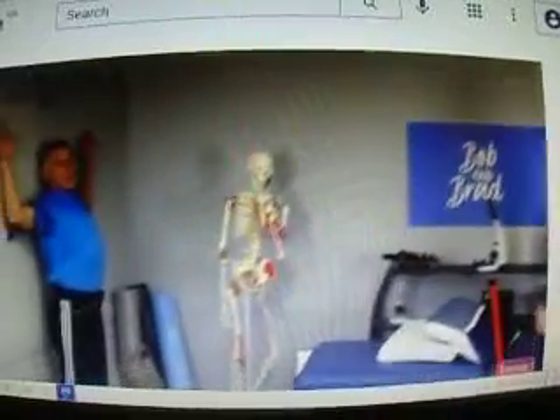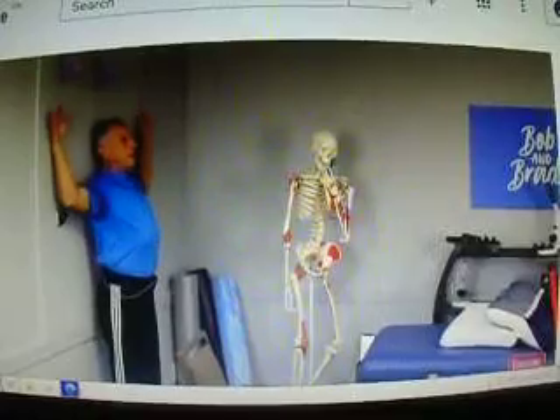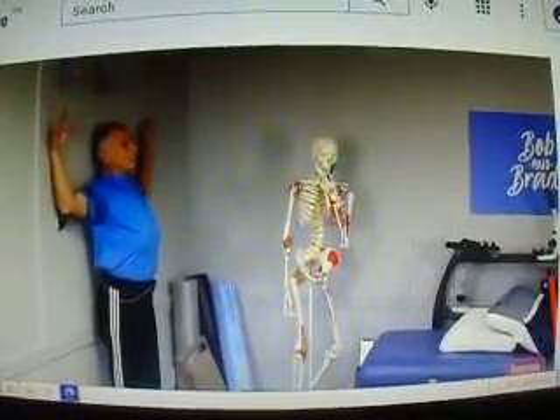Come over here — you can do this on the wall, then you know you're flat and you've got really good posture. Do that. My shoulders are tight, inherently.